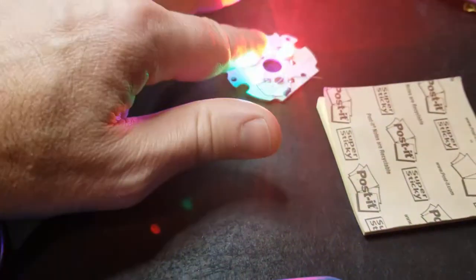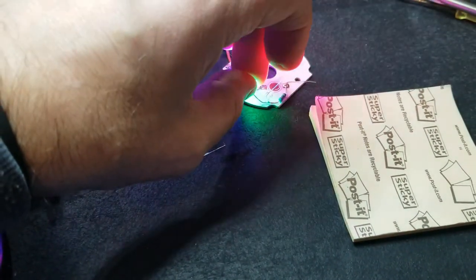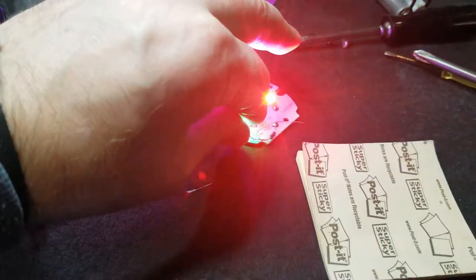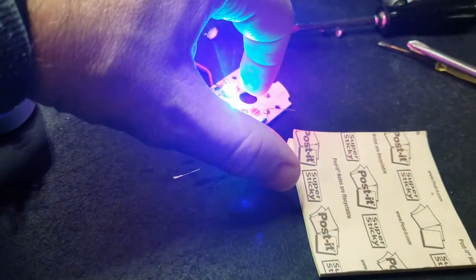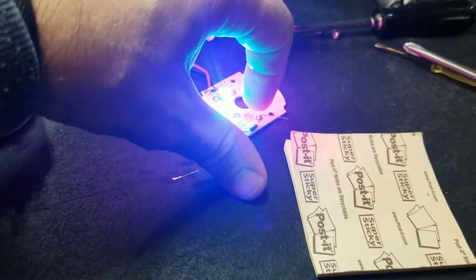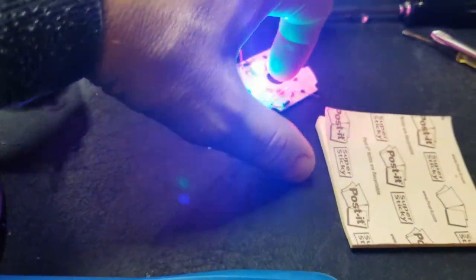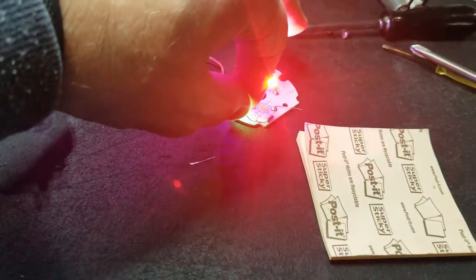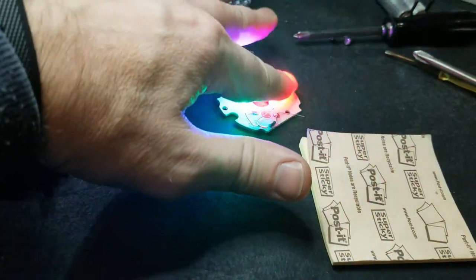I'll up the resistance — actually probably lower the resistance. Whatever, if it burns up, who cares. What I will do is lean it up against that circular plate beneath with a bit of that thermal paste and see if that will transfer that heat into the plate, which it's meant to do. That's why the others are keeping cool.